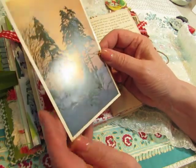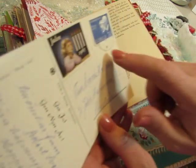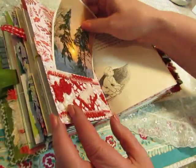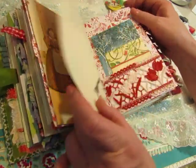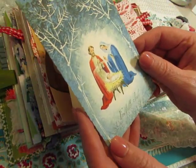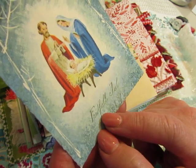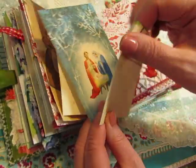I love this snowy scene postcard. The stamp here says 1965. It's another postcard — I don't know what that word is; this word is Christmas or Yule, but I don't know what the other word is. I'll have to look it up. And a scrap piece that you can write on.